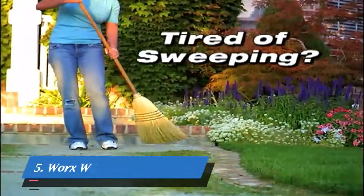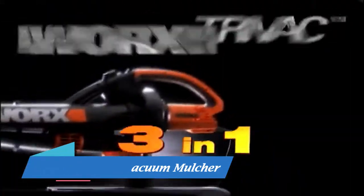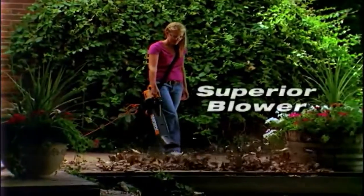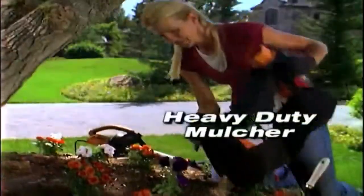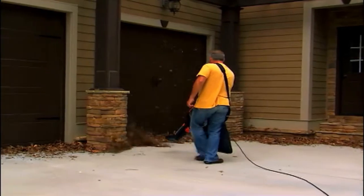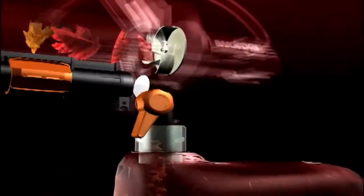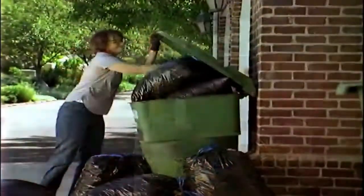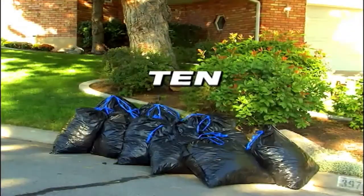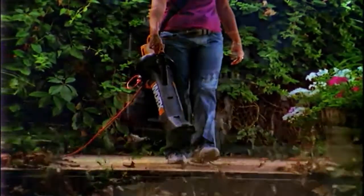Tired of raking leaves? Tired of sweeping walkways? Tired of scooping leaves into trash bags by hand? Introducing the three-in-one Works Tri-Vac — a superior blower, a powerful outdoor vac, and a heavy-duty mulcher all in one tool. Simply blow the leaves together, lift the switch, then suck them up. It's fast and it's easy. The powerful blade mulches leaves down to just one-tenth their original size, so what used to fill 10 garbage bags now fits in just one — all without ever bending over or getting your hands dirty. No touch, no hassle yard cleanup all year round.